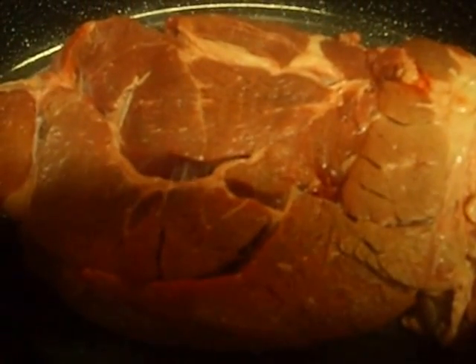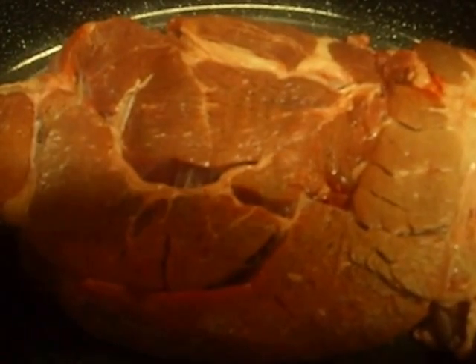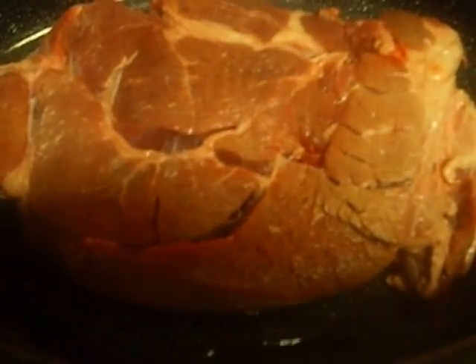Good morning. Today is Sunday, September the 28th. Happy fall. This is the first video I've done since the fall. Today I'm going to be cooking a chuck roast.